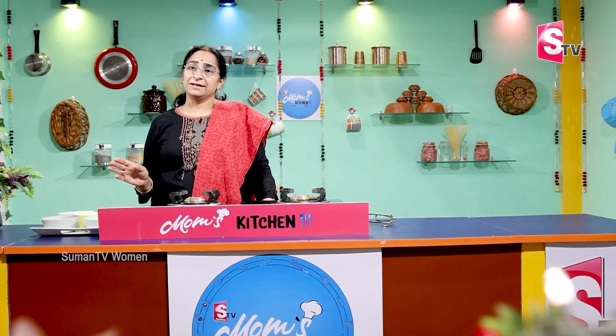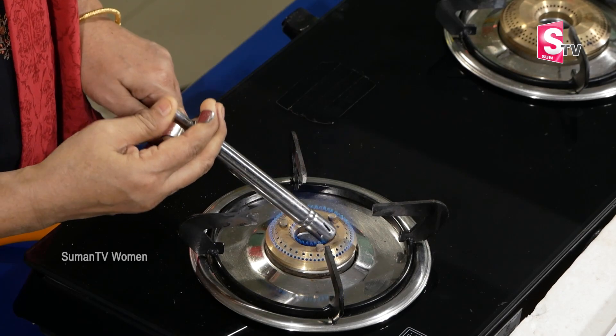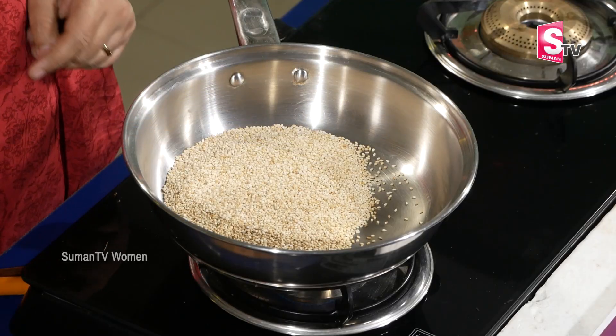I have to grind the nuts and cook them. I will grind and cook the nuts thoroughly.